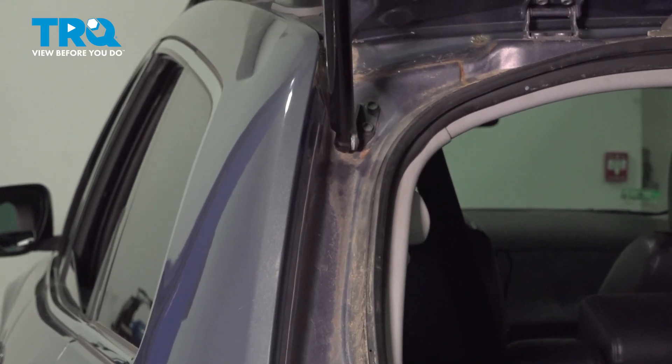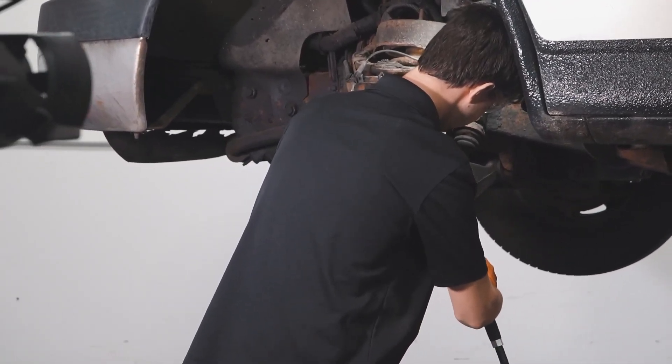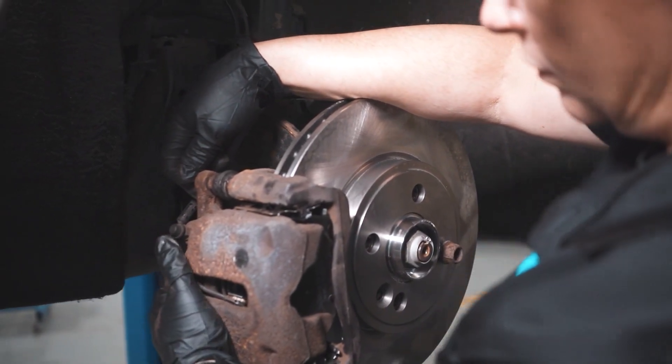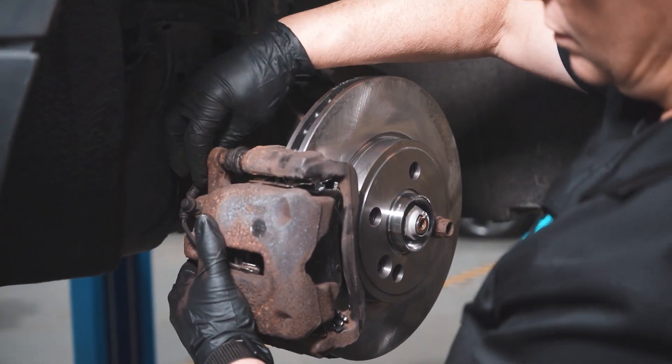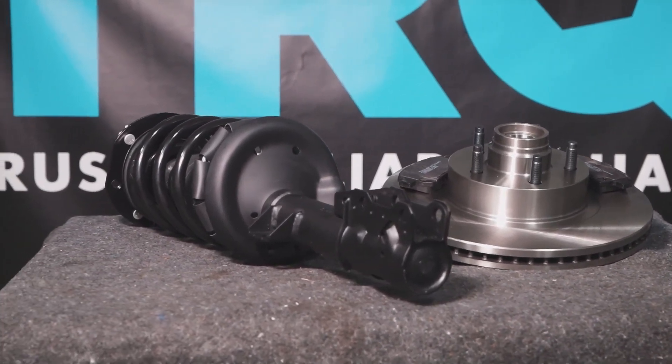If everything works well, then you're all done. When only the best will do, demand TRQ — the only company that lets you view before you do. TRQ is committed to offering the highest quality aftermarket auto parts that are engineered with peace of mind. Thanks for using and viewing with TRQ.